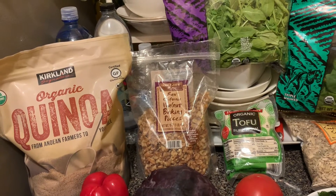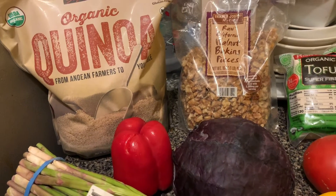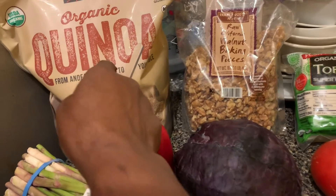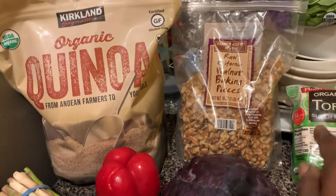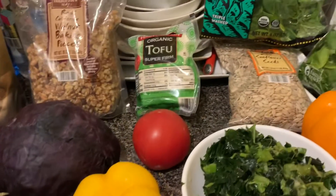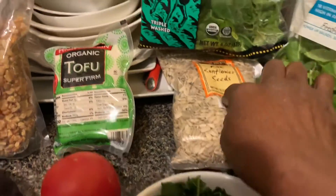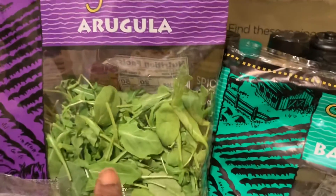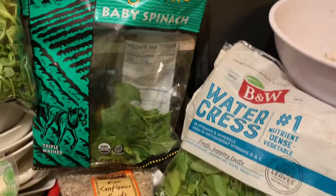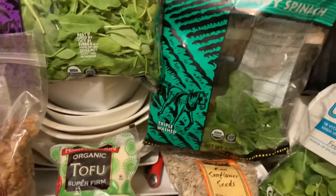Here are some of the foods that we'll be preparing today, for lunch or dinner: asparagus, quinoa, walnut, purple cabbage, bell peppers, kale, raw sunflower seed, tofu, arugula, spinach, watercress, and one slice of salmon.